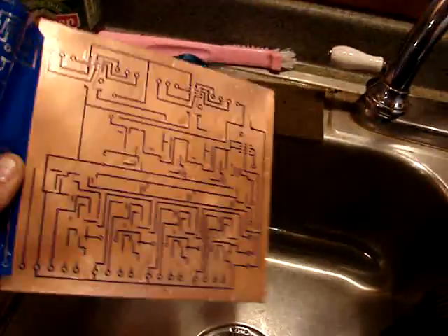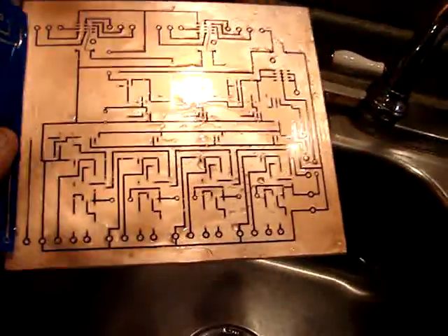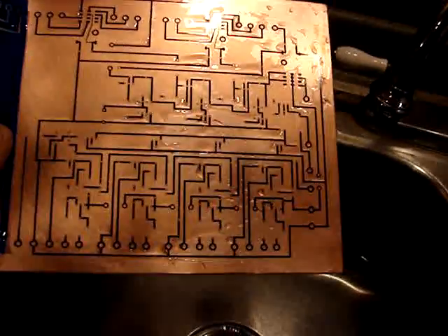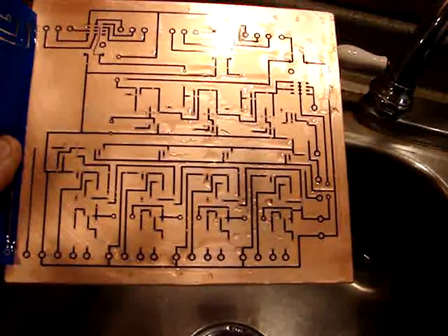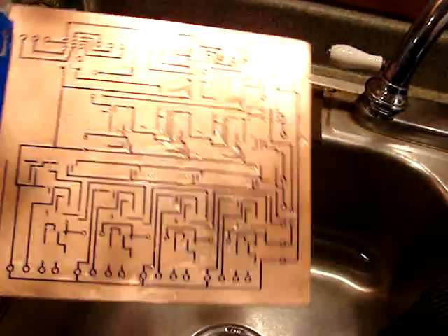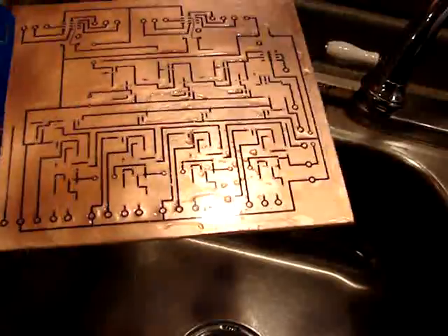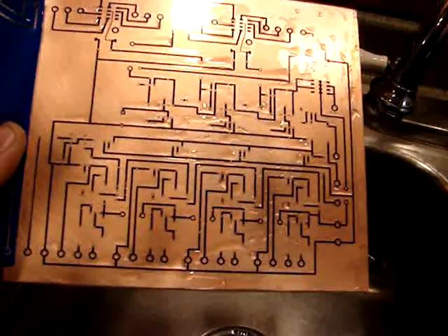I'll take my Sharpie marker and touch all of them up. Then we'll get the etchant ready and I'll show you etching the circuit board. Anywhere where there's black plastic, toner, or marker, the copper will stay. And anywhere where there is no toner, the copper will get eaten away — all that shiny copper is going to go away — and it will just leave the black part with copper underneath.